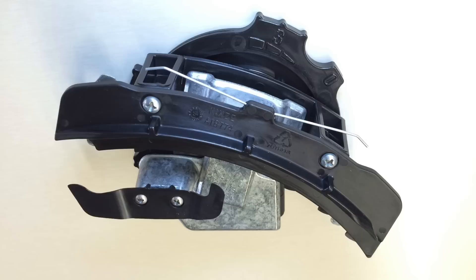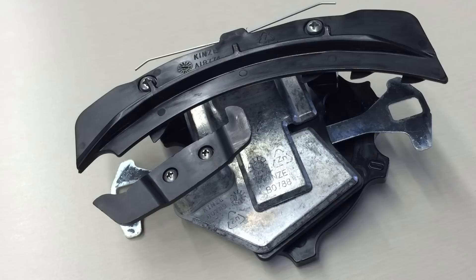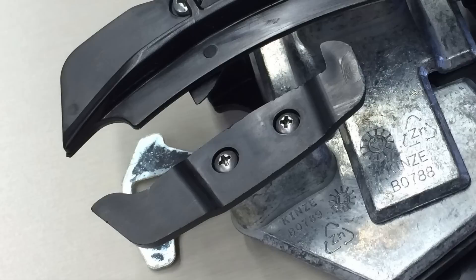The singulator does have wear components. The first thing that's going to wear on the singulator is at the bottom — the tab with the two little ears sticking up. You will notice a little wear on that. And in time, the upper piece, the semi-circular piece at the top, will also show a little wear.